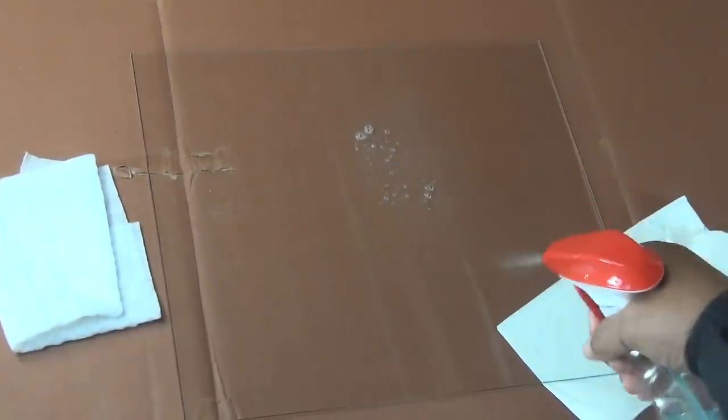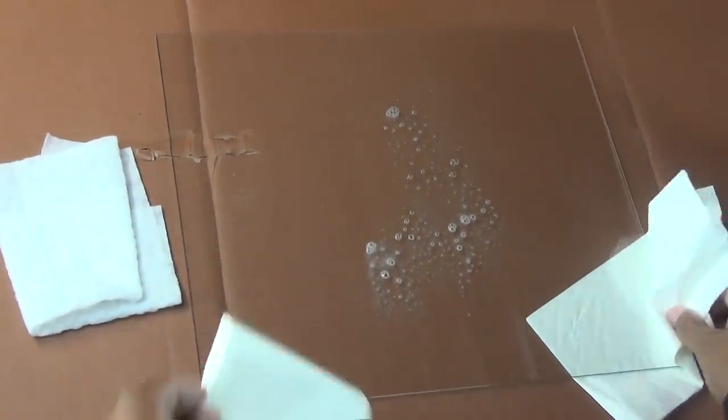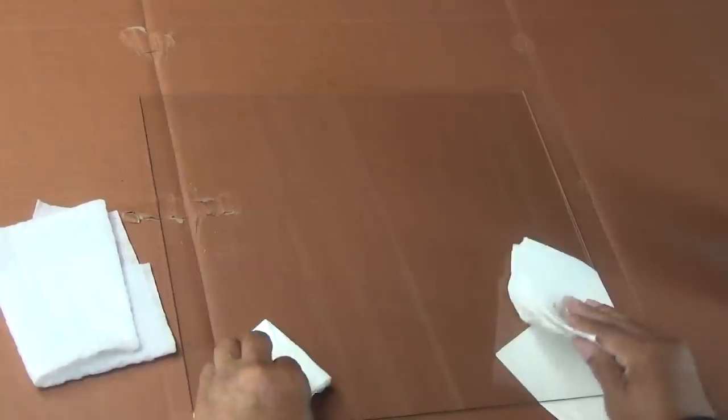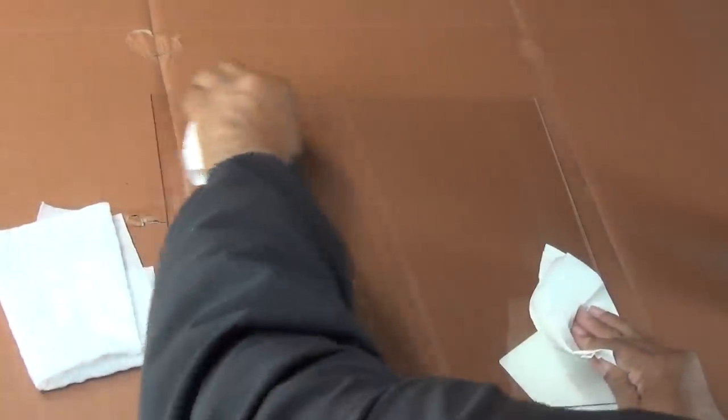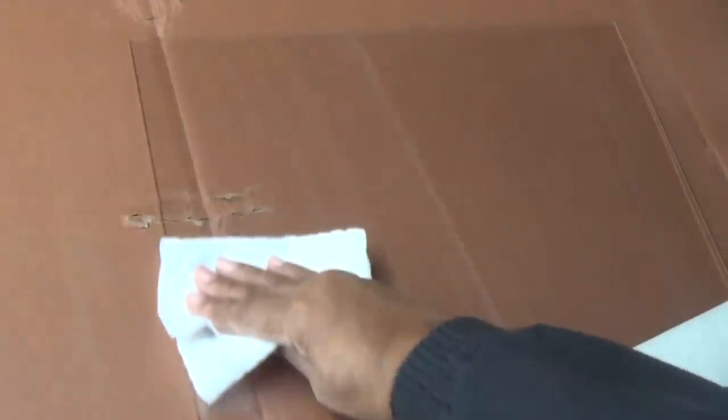I went to my local hardware store and I picked up a pane of glass. I'm using Windex to clean the glass but you can use any kind of glass cleaner. The most important thing is it's got to be spotless — any kind of grease or dirt you've got to get it off. It's also got to be completely dry and lint free. Don't start to paint unless your glass is perfectly dry.